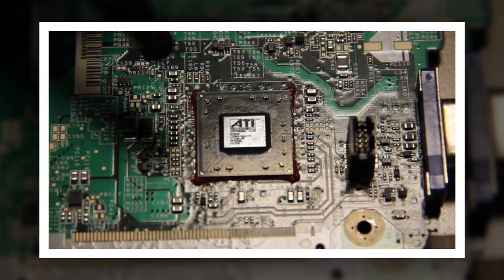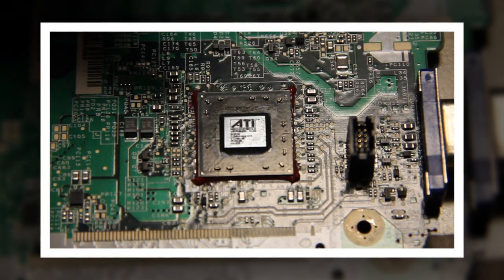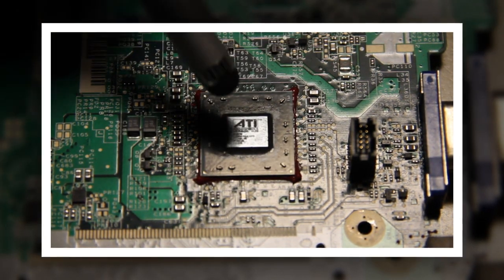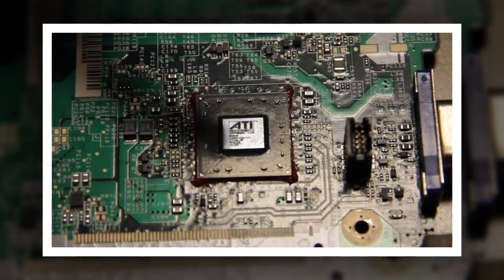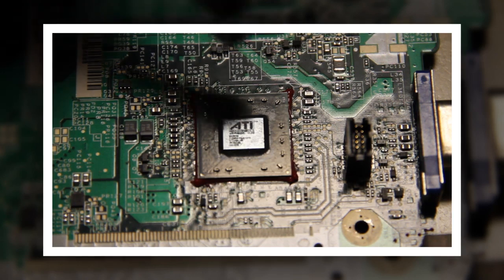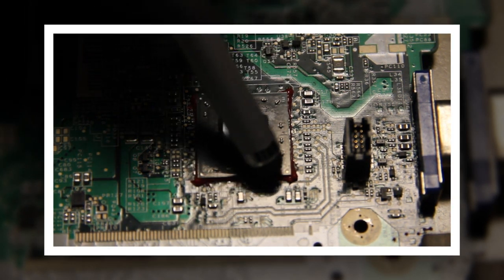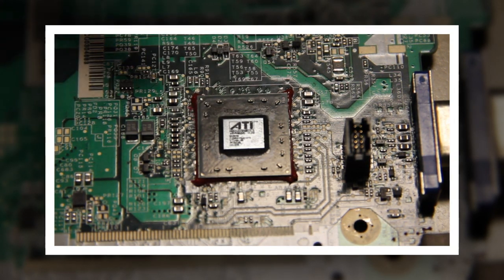One of the other things people do is use heat guns — they put foil all around the rest of the board and put a heat gun to the chip for X amount of minutes. That's a bad choice as well. You're going to blow off the capacitors on the rest of the chip, all around the side. These are capacitors; they can come loose, and if you lose one of them, it's dead.